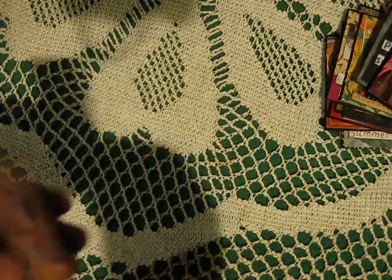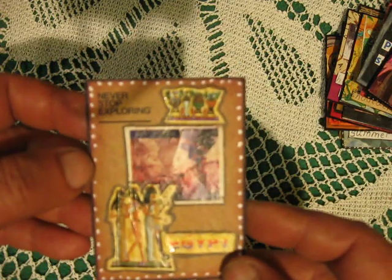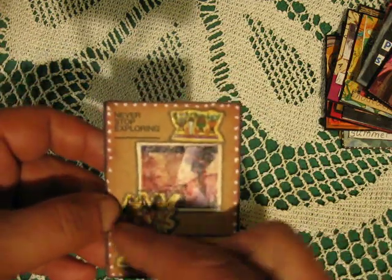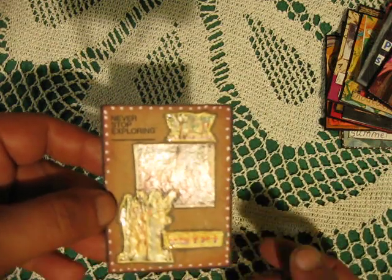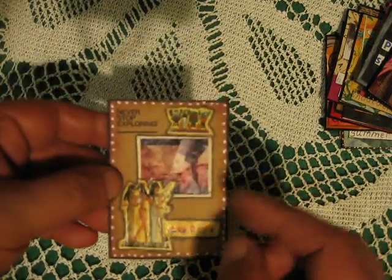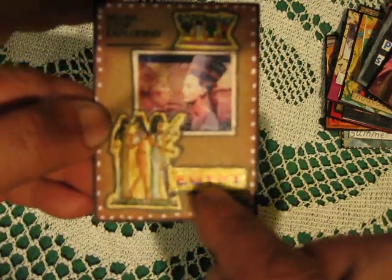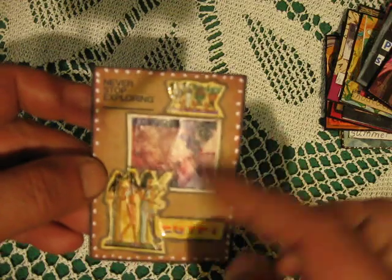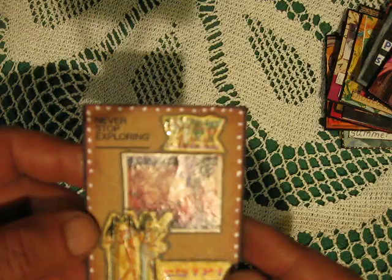This ATC uses some text from — I think from jeans packaging. I found two different boxes from Egypt or something, so I fussy cut this Egyptian picture, you will see, glued it here, and just made white dots. It says 'never stop exploring.'